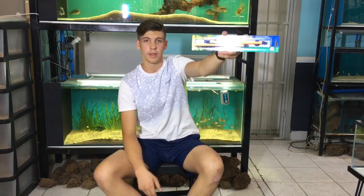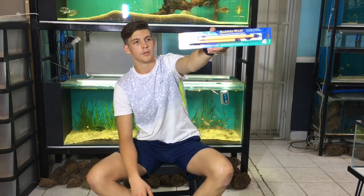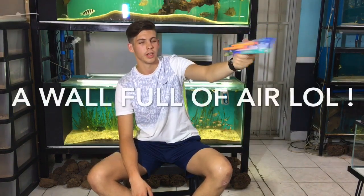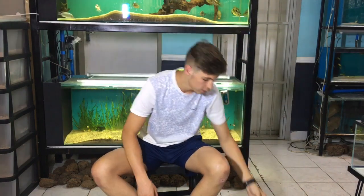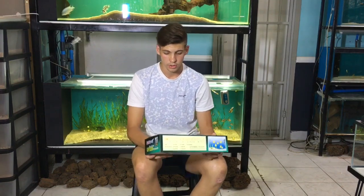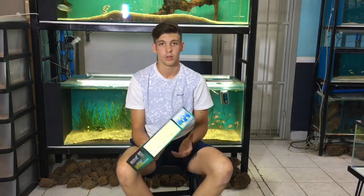We got our famous bubble wall, so if you need a wall full of air in your fish tank or want to decorate it, we got it in stock. We also got the UV filter — this is quite a good product. It's an aquarium UV filter that cleans the algae pigments out of the water, and you can use this for any size tank.